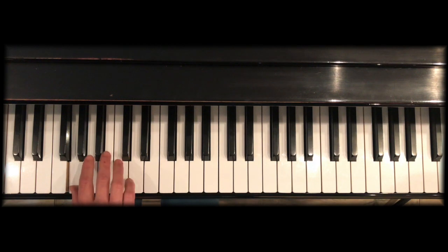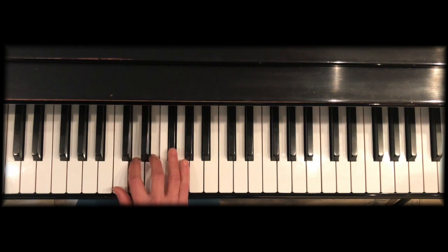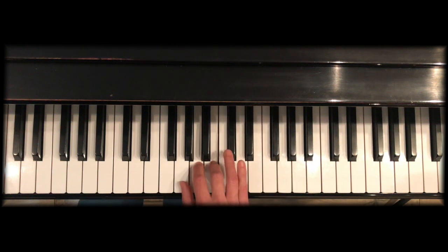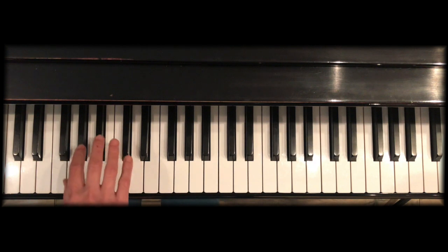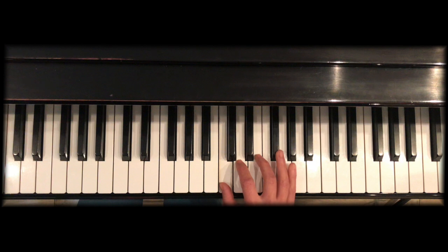For the right hand going up, we play thumb, then block or clump fingers 2 and 3 together, then thumb, then 2-3-4, then thumb 2-3-4, then pinky. Coming back down: 4-3-2, thumb, 3-2, thumb, 4-3-2, thumb, 3-2.